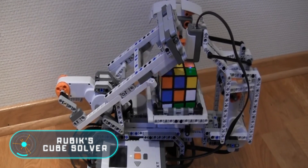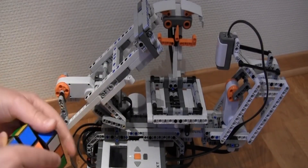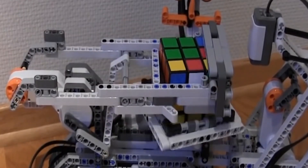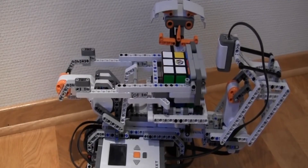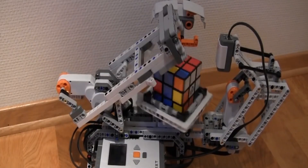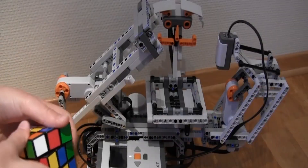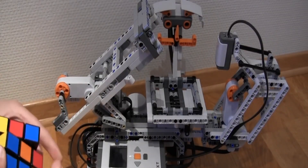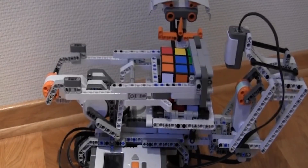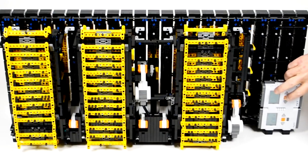Rubik's Cube solver. Swiss programmer Hans Andersen made a Lego robot capable of solving the Rubik's Cube. The device solves the puzzle completely automatically. The ultrasonic sensor scans the cube and determines its colors, then the machine calculates the rotation sequence for the solution and executes the turns. The robot needs three to six minutes for the entire process. Notably, the device works without connecting to a computer, since it calculates the solution algorithm with its own processor.